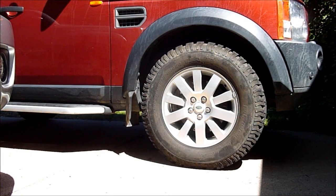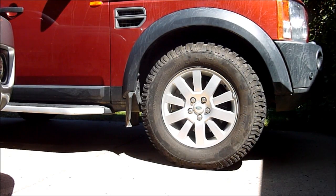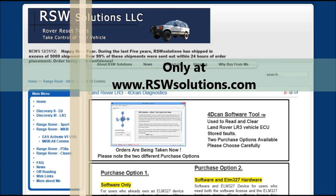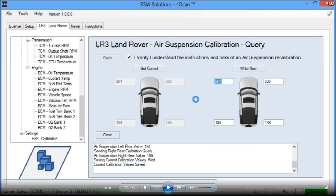Hello, I'm Story Wilson with RSWSolutions.com. This is my 2008 Land Rover LR3, and today I have some larger tires — 275/65/18s. We're going to recalibrate the LR3 air suspension stored height profiles using the 4D CAN software tool that I have written personally, available at www.rswsolutions.com. I am the sole designer and developer of this tool and it is only available at my website.